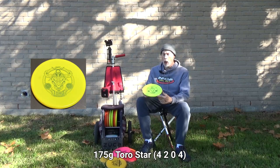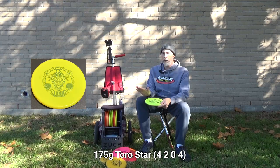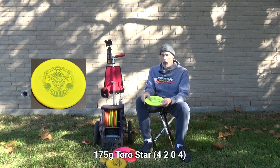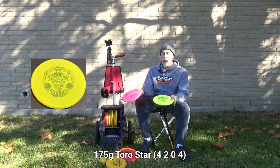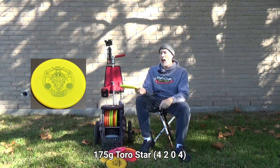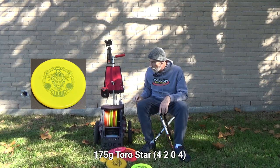The last small-diameter mid-range is a Star Toro — surprisingly grippy despite being in Star plastic. This is a CFR custom fundraiser disc by Innova and whatever they did with this Star, it's grippy. It's a great overstable disc — more stable than the Pig despite a slightly smaller rim. I can throw it flat with no chance of accidentally turning it. A very trusty disc and I'm glad I have the Toro.